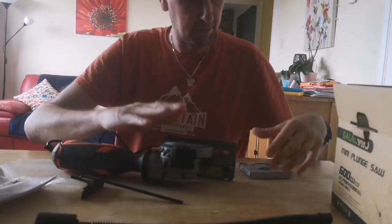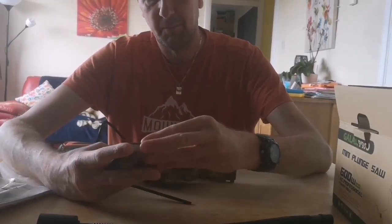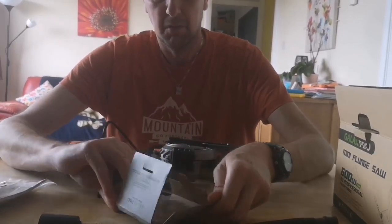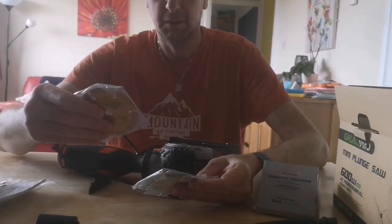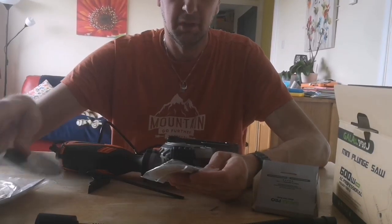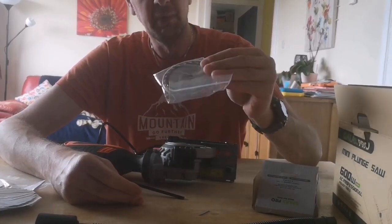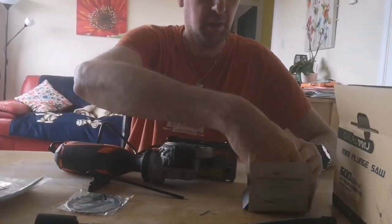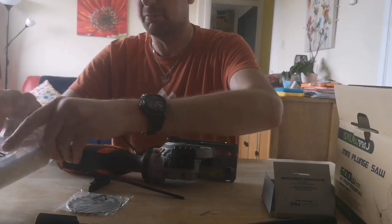You get an Allen key — obviously you need to fit a blade — and you get three blades, which is quite good. You've got your diamond cutting bits, then one that's for wood or metal, and this one looks like it's just for wood. I'm mainly going to be using this for wood, so I'll fit the wood one and we'll see how easy it is to put the blade in.